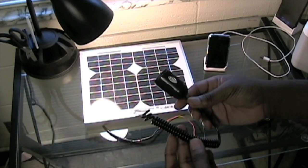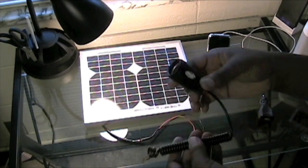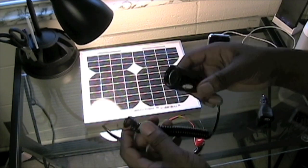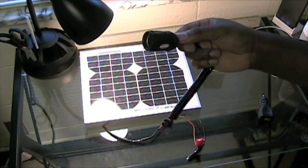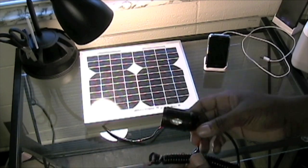I used this socket adapter in another video where I was powering a solar panel and teaching how to build one. I just cut off the end I didn't need and kept the socket I'm going to use. I think I got this from Walmart for about ten dollars.